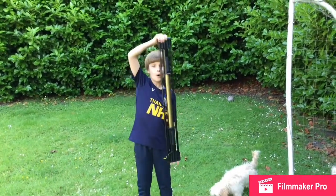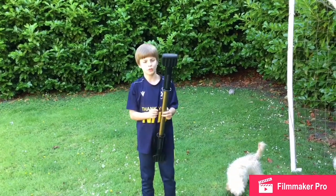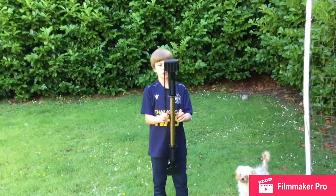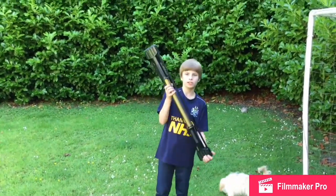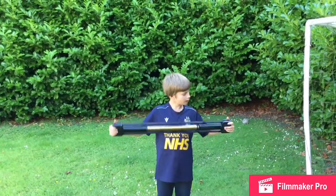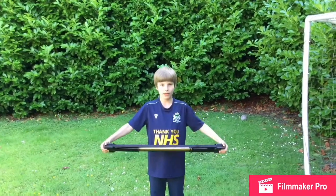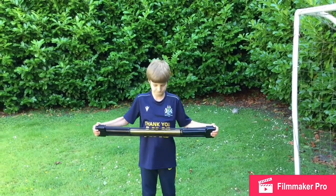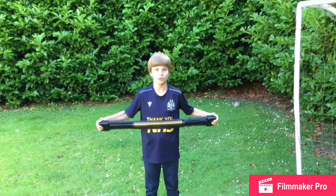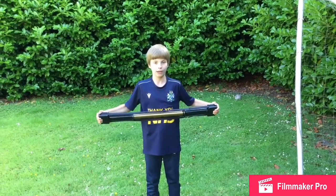First we're going to do the push, and then we're going to do a pull with these strings right here. Depending how strong you are with the pull, you need to do either one string or two strings like me. Grab these bits right here, thumb on top, shoulders down, tilted up a bit, and then push. By the way, do not hold your breath, otherwise it will be really hard for you.